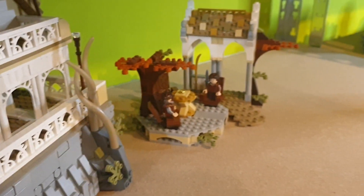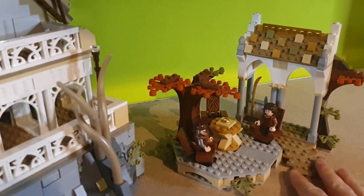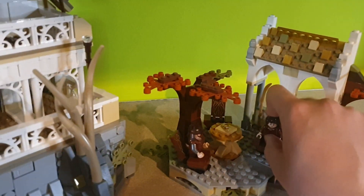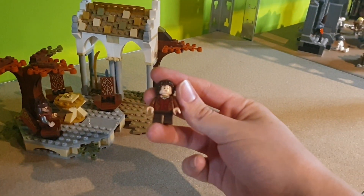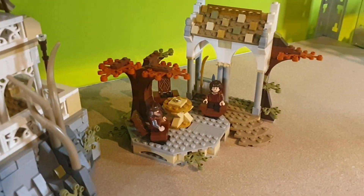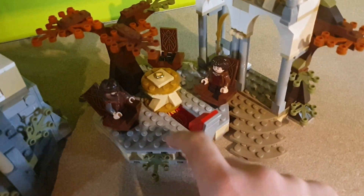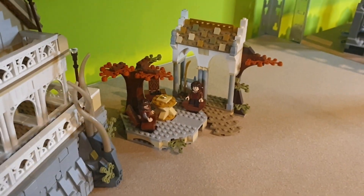Over here we get the original LEGO Council of Elrond set, including all of the minifigures. We get the One Ring of Power in the middle, Gimli and Frodo. I really like this Frodo minifigure — it's a regular Frodo without a cape, and I think it's quite nice that they included it in this set. We also get a nice scene with Sauron, and on the inside we get the Eye of Sauron. Really an amazing set in my opinion.